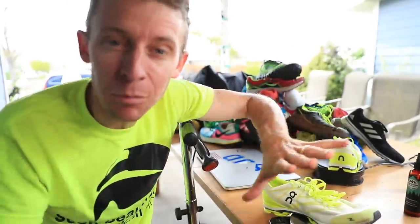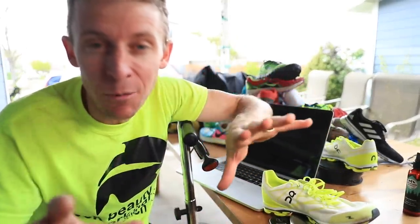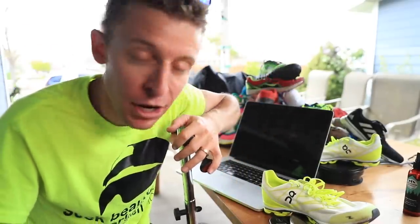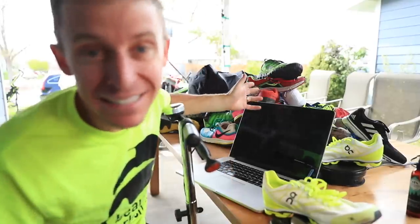We're going to break all of them down by weight today. I have my computer here — I'm going to plug the weights into the spreadsheet so I can stay completely organized, and I think it will help me provide all of you better information moving forward. There is quite a pile of shoes right behind me.